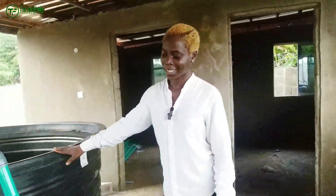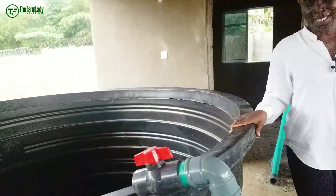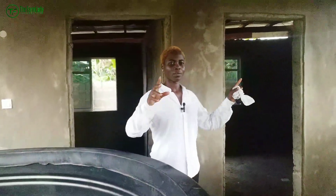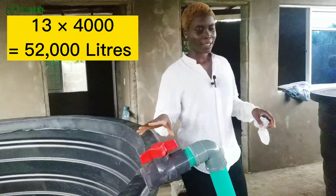As you can see, we already have our plastic tanks here — we have about 13 of them, each 4,000 liters water capacity. I'm not talking about the fish now; this tank can take 4,000 liters of water. So 13 of them — multiply that — I'm going to put the figure on the screen for you to see.